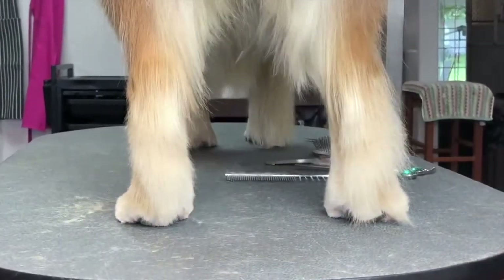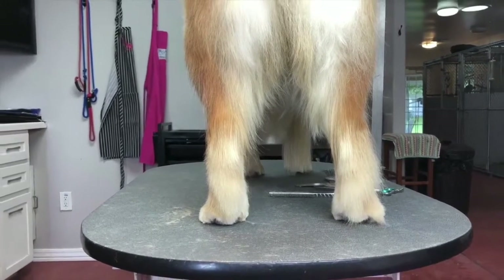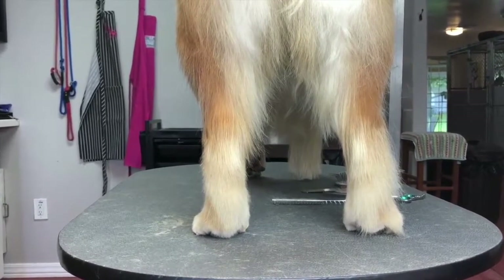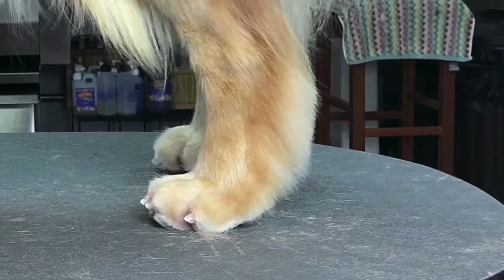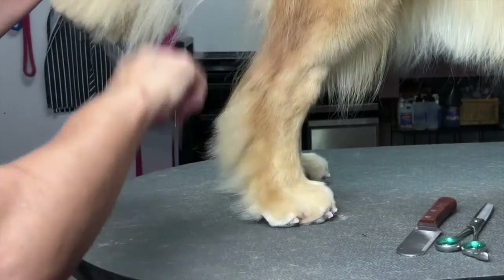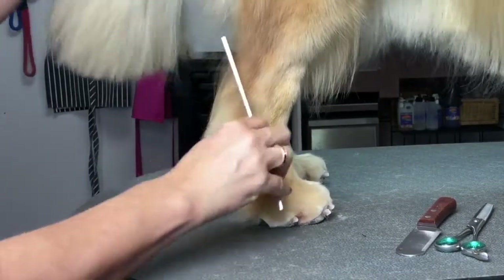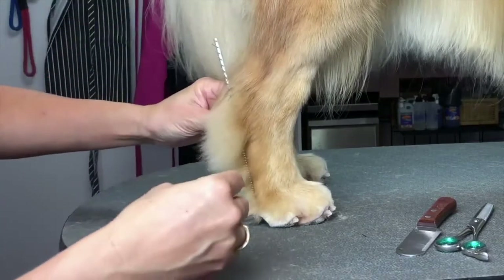We're going to do a different approach on the other side. There's your comparison left to right, and that's your side profile. The bottom area we'd like a little fuller. The right hock has some missing hair in here and we're going to even it off. Some people like a really short hock, so I'm going to show you how to trim it a little bit shorter and still full.